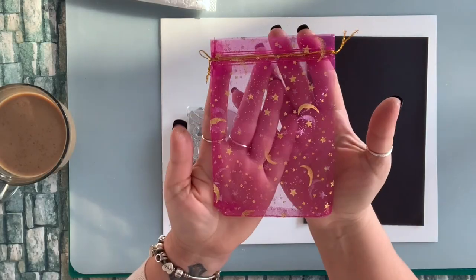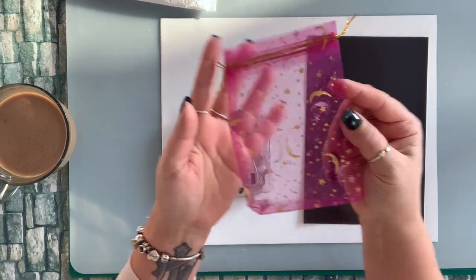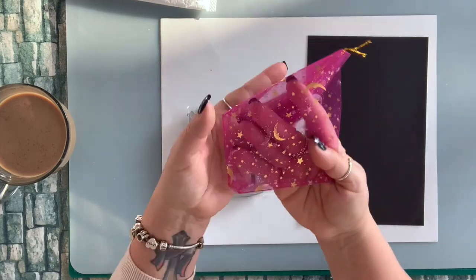They included this cute organza bag in the package as a gift. How cute is that? I will definitely use that.